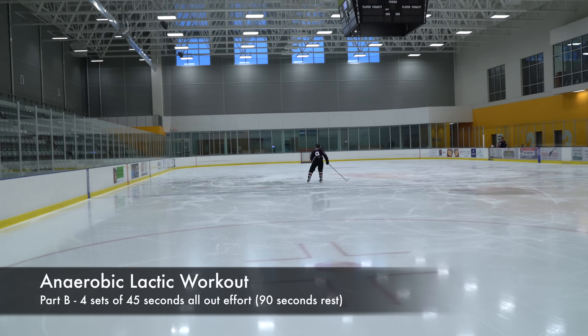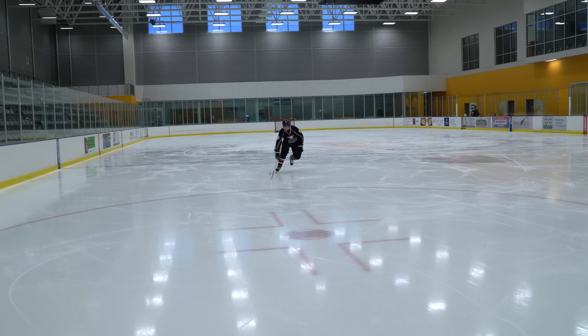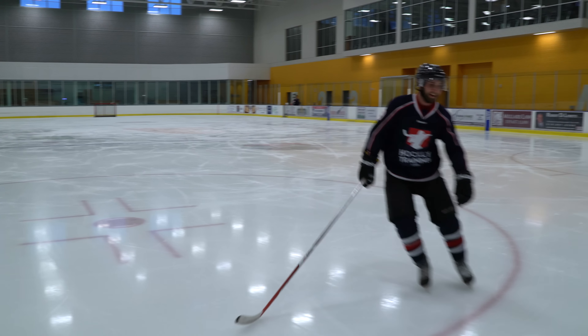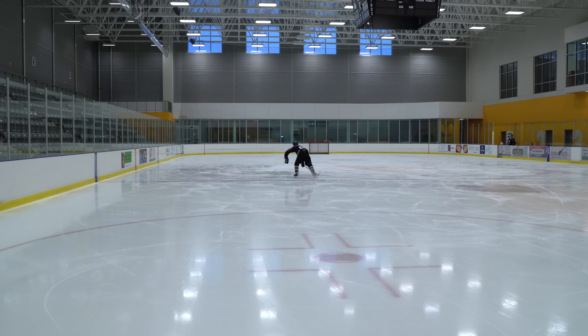Because ice time is valuable to a lot of hockey teams, I would recommend that most teams do their conditioning off the ice. But for teams with lots of ice time, these are great conditioning workouts to run through and will be much more beneficial than the regular gassers that have no science behind them.